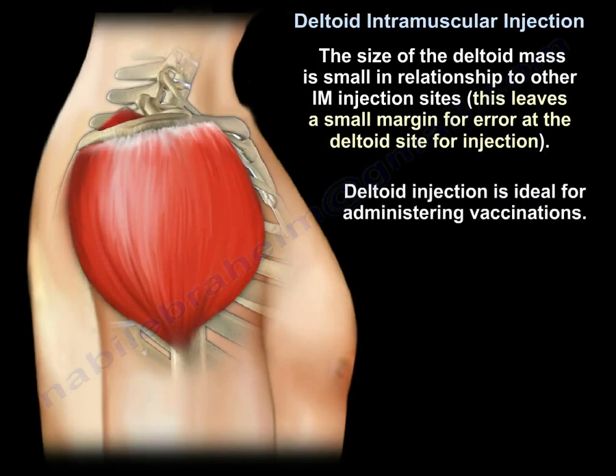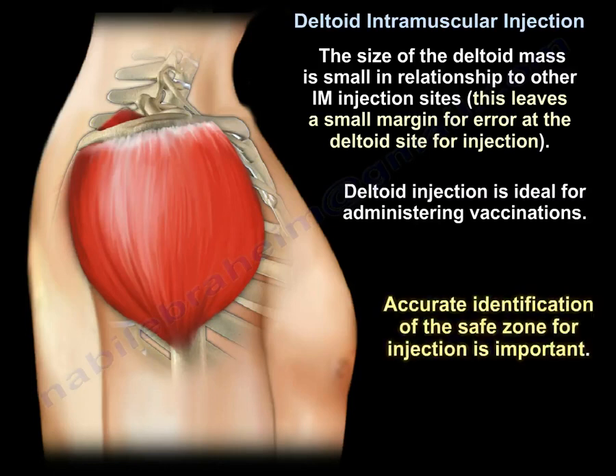Deltoid injection is ideal for administering vaccinations. Accurate identification of the safe zone for injection is important.